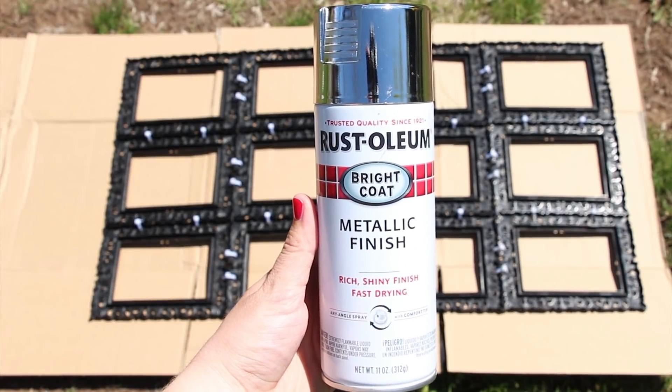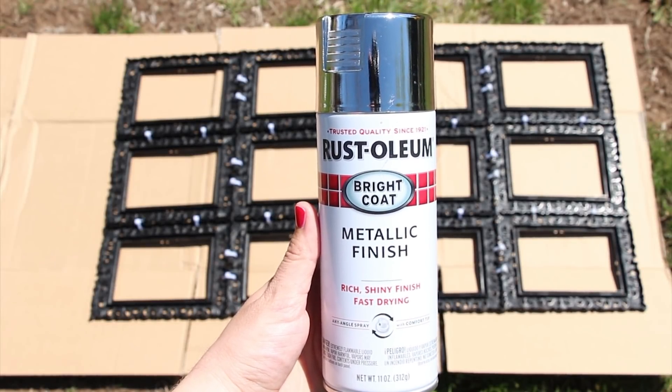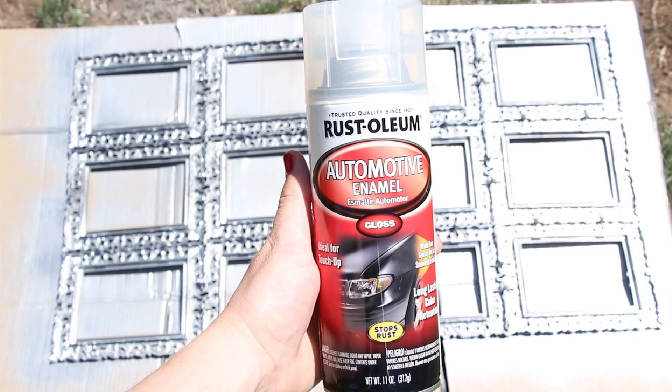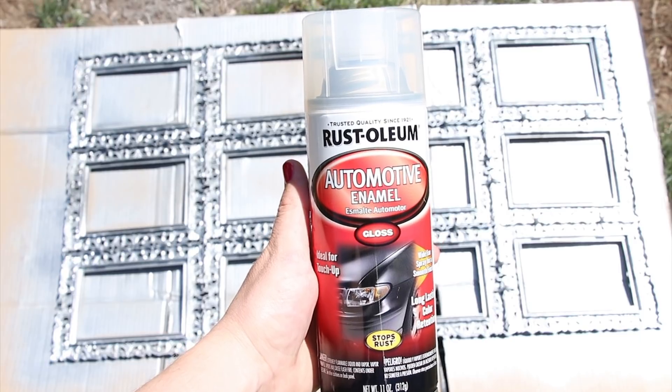Next, I used this Rust-Oleum metallic spray paint that I got at Walmart for about $4 and gave them two coats. I also sprayed one coat of this automotive enamel that I got at Home Depot for about $6 just to prevent chipping.